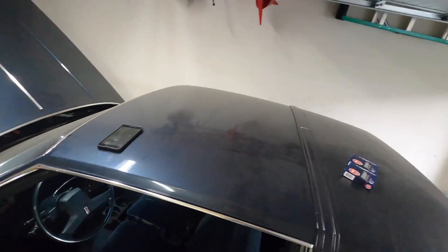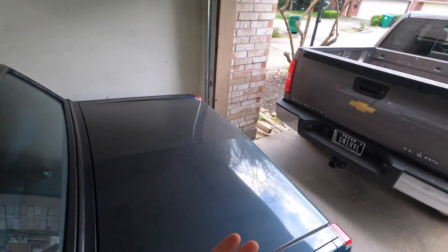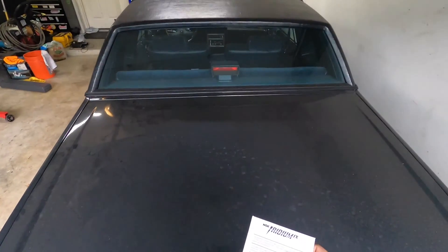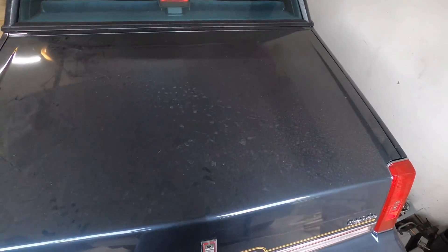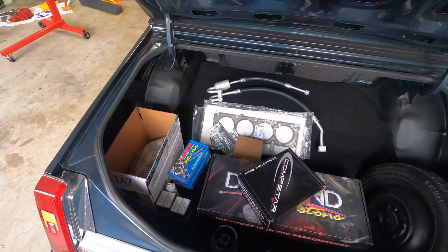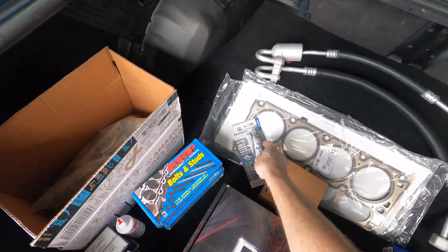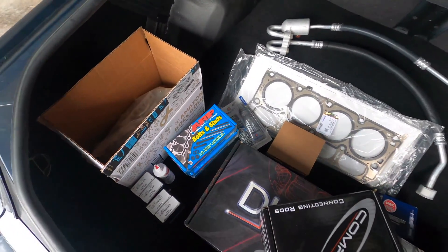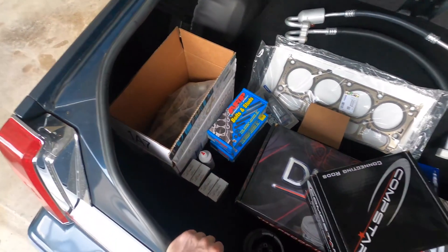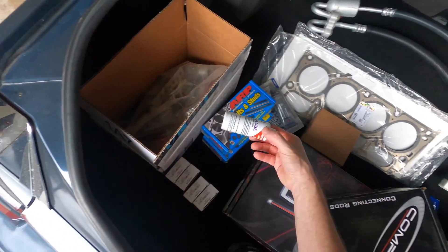I've been using the trunk of this Cutlass as my parts area. I've got some extra spark plugs — these are two steps colder than stock — already gapped at 35 thousandths. Over here's the parts pile: plugs, Just More Ultra Gray, two head gaskets. I decided to go ahead and do main studs and head studs too — it's very expensive for those two parts, but might as well do it right. Got some more Moly lube as well.